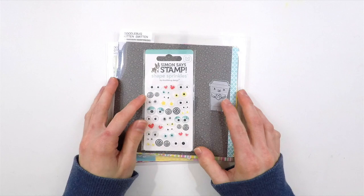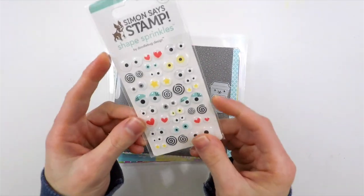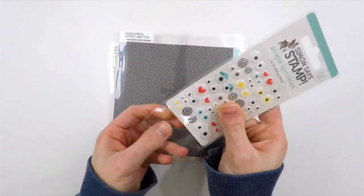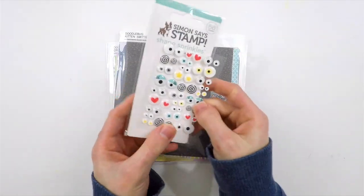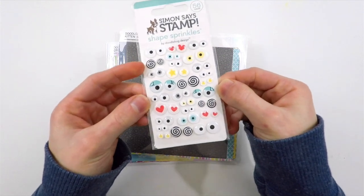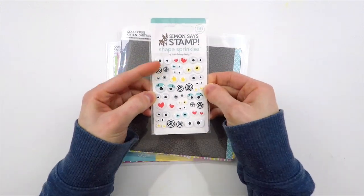Let's go ahead and take a look at what I'm going to be using today. Here's a close-up look of those sprinkles — they have a bunch of really fun designs on each of these eyes, in a variety of different sizes, which really helps when creating different types of cards. Some things you need bigger eyes, and other times you need smaller eyes.